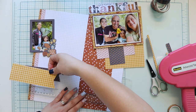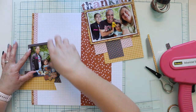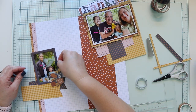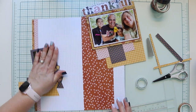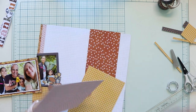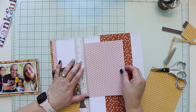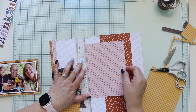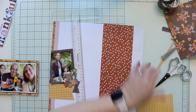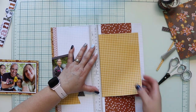This time I didn't distress the paper because there are so many papers that with all the patterns and color it wasn't for me — but surely if you want you can distress the papers; it's going to look awesome anyway. Now I'm adding the frame on the corner. The frame is a little outside the base pattern paper, so I cut it with the precision knife and a ruler and remove the excess.